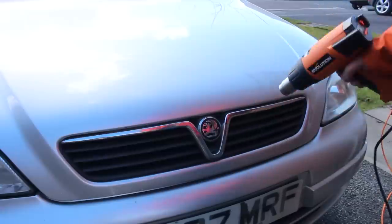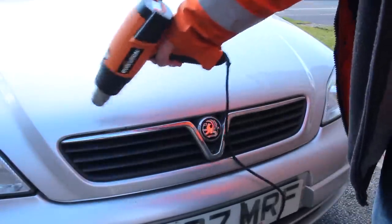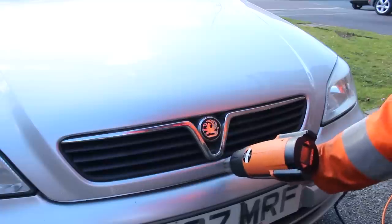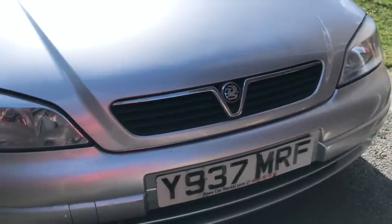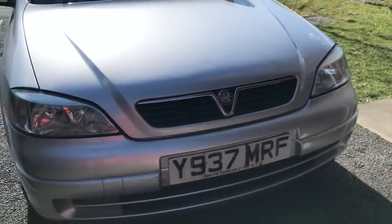I then set my heat gun to a medium heat to dry the touch-up paint as quickly as possible, as I needed to apply a wax. Yes, I know I was meant to leave the paint to cure for a week before applying a wax, but again there just wasn't time. As I've said before, I'm not striving for perfection in this detail, though the end result looked much better than before.